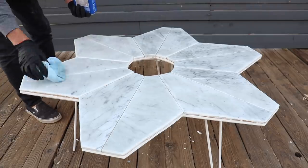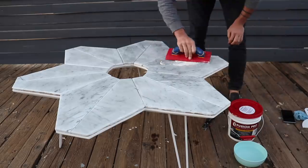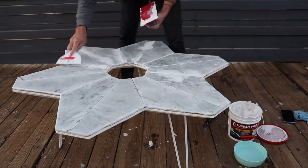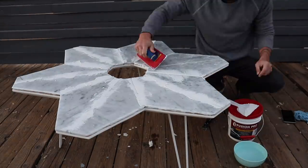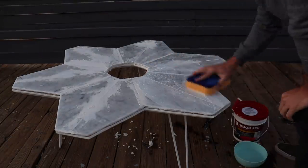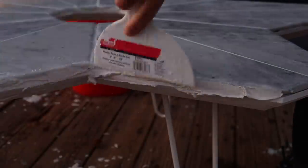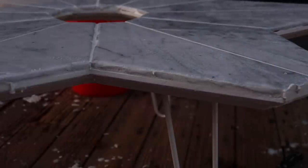Once the construction adhesive had fully cured, I wiped the tabletop down with mineral spirits to clean it and then applied some Fusion Pro grout in bright white. I really like this single component grout — it has a little bit more flex than traditional grout and is incredibly stain resistant. I used a rubber float to push it into all the cracks and then a sponge and a microfiber cloth to wipe it down. I used a putty knife to push it into the cracks between the tile and the plywood and then used a rubber float to scrape off the excess.